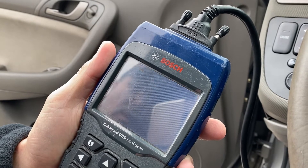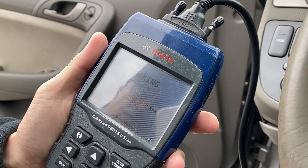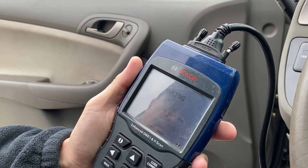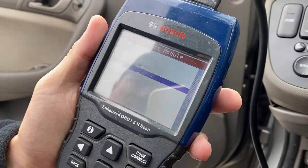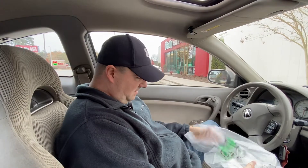No codes remaining — hit enter — and we're going to clear this one. Command sent, codes remaining zero. So we just cleared all the codes — the knock sensor code and the airbag code. We're going to see if the check engine light comes back on after we fix the exhaust. If it does, then we'll tackle the knock sensor and do a test to see if it's actually the knock sensor or part of the exhaust.